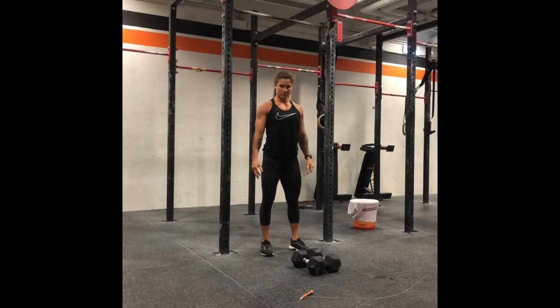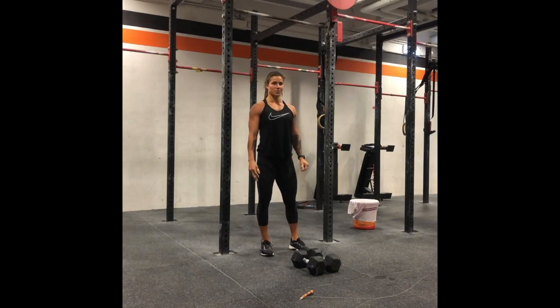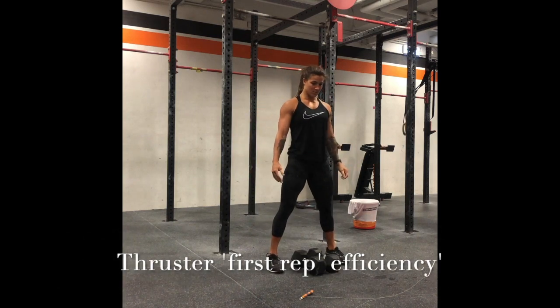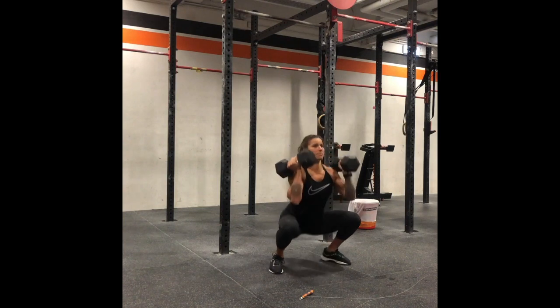Next movement we're talking about is the thruster — really the two most efficient ways to get into your first repetition as fast as possible. If you have a slightly wider squat stance, you're going to start the dumbbells together, feet on the outside, and pull straight into your first rep without full extension.